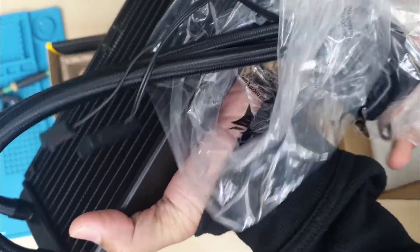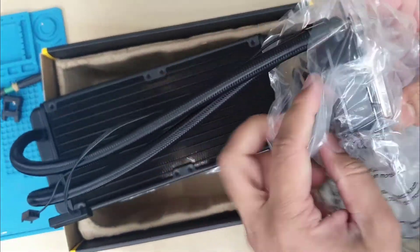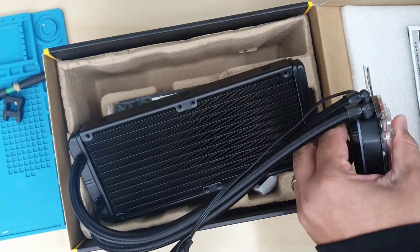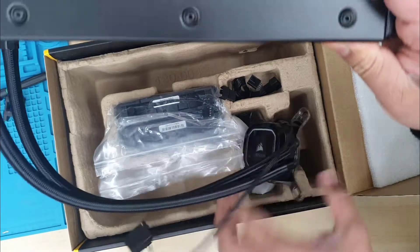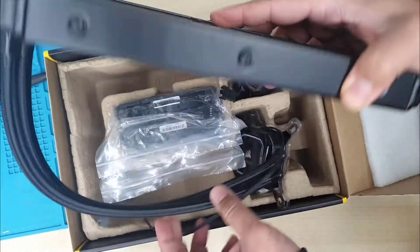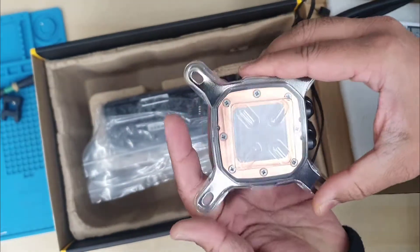They shouldn't put that many plastics, but anyway let's open up and check. So that's the main radiator — 240mm high-density radiator — and it comes in black color. Even the cable which runs from the pump to the radiator and back is quite decent. This is kind of fully braided as I can see, and the actual pump comes with a pre-installed thermal pad.